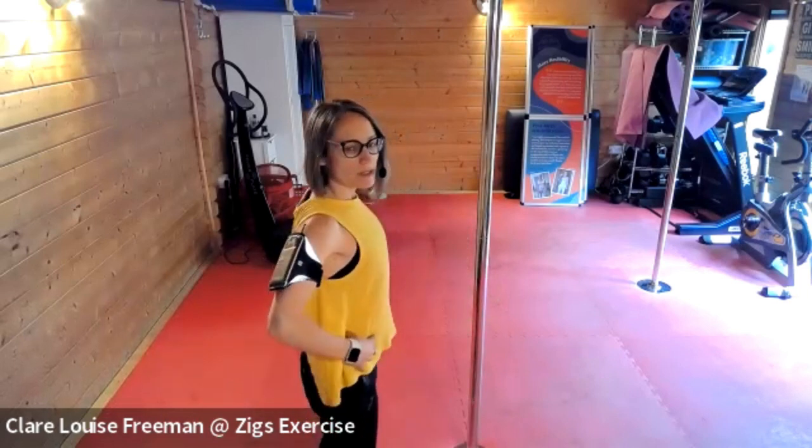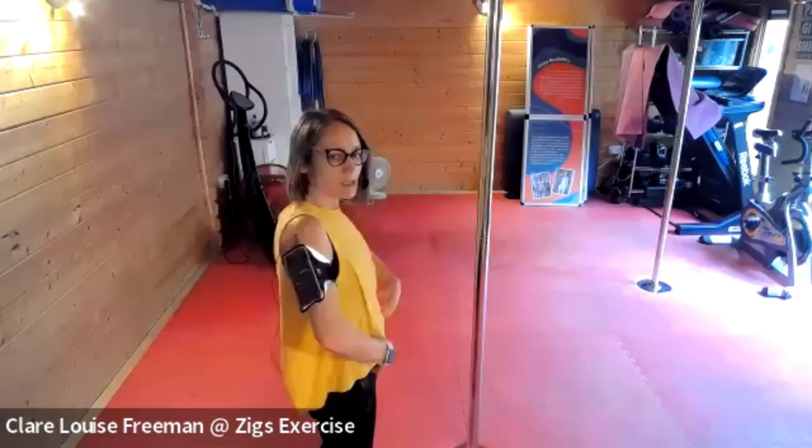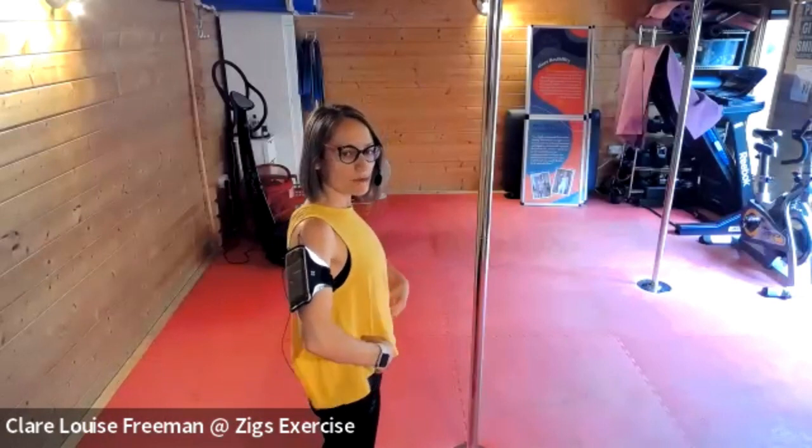We're then going to pop the chest forwards to the side, drop it back, move to the side and pop it forward, so that we're closing the ribcage and then opening, and then reversing.